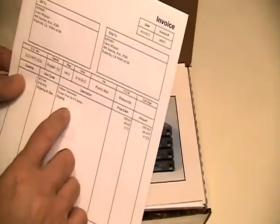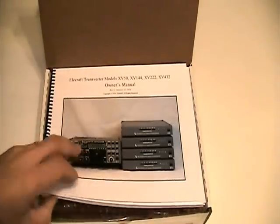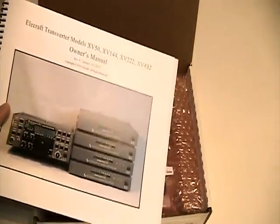Let's open the tape there, and here it is. Here's my invoice — transverter and crystal oven for XV series.